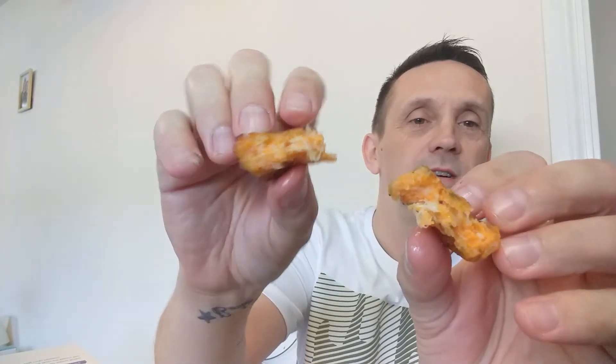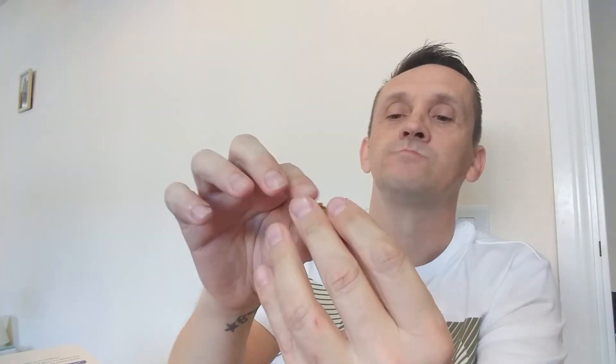Cheesy bites — I mean, I've had cheesy bites and cheesy mozzarella sticks from various fast food outlets and I've never really been keen on them, but these... oh, just look at them. Wow.